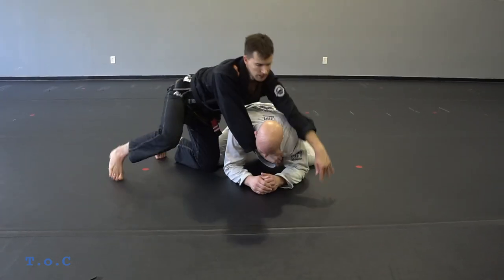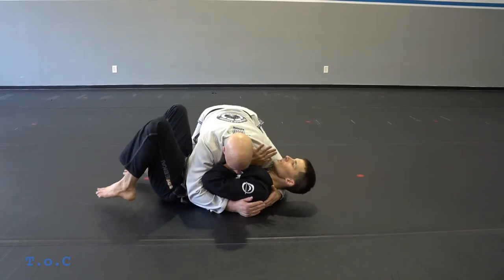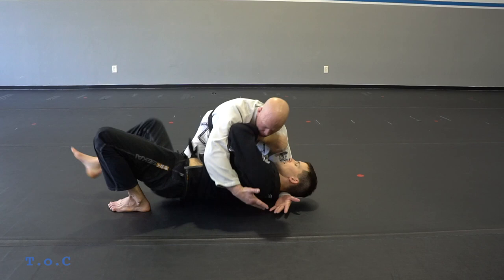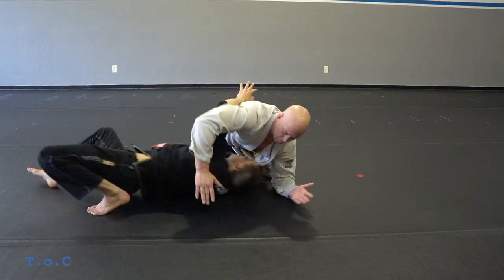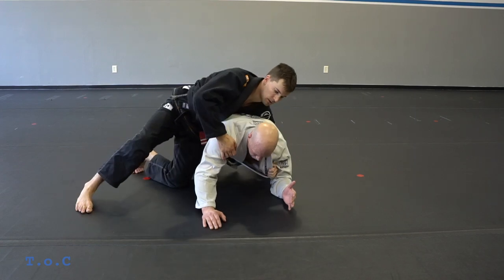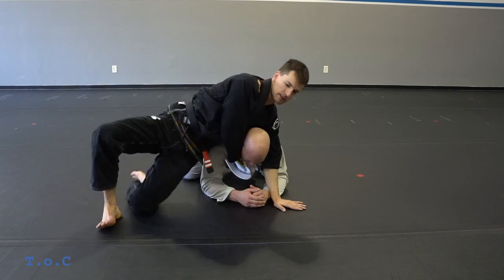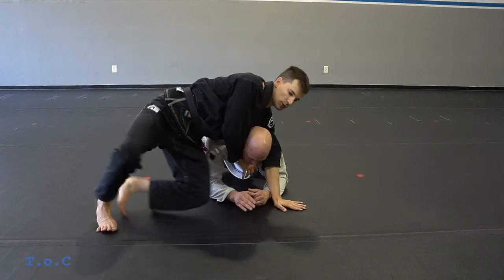So again — I have my frame, underhook, pull my body out from underneath them and pop up, climb up the body, open the lapel, feed the thumb, base in front, slide through, and I hit my clock choke.